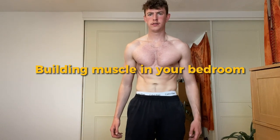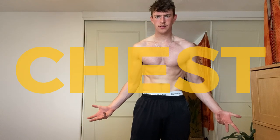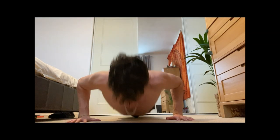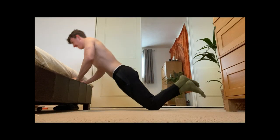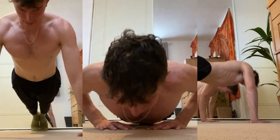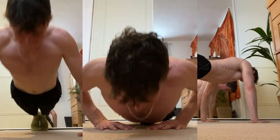Welcome to building muscle in your bedroom. Today we're going to go through chest. Let's go through the exercises from the hardest variation to the easiest variation, so this will work for all levels. Starting with the three types of push-ups which will target your whole chest.